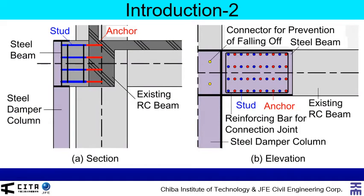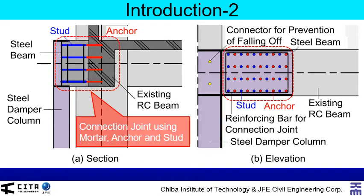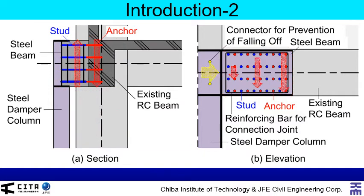Details of the connection of additional steel damper column to existing concrete structure are shown here — the section on the left and the elevation on the right. An additional steel damper column is connected to an existing concrete structure by the joint using mortar, anchor, and stud. We expect these anchors transfer horizontal and vertical forces from the existing concrete frame to the steel damper column.